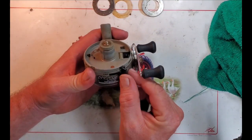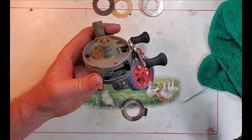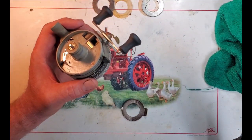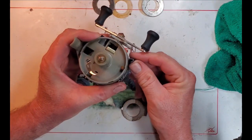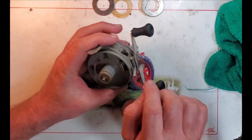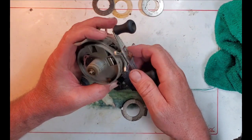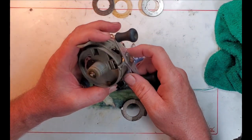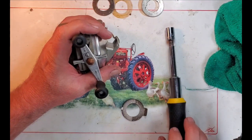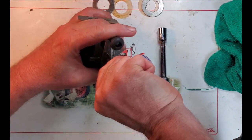This nylon piece here is associated with the power lever, which has something to do with the drag on the spool. And then this is the actual drag operated with the star drag adjuster here.